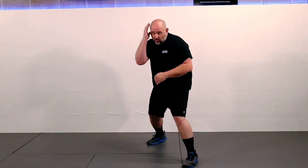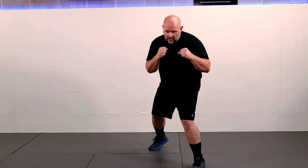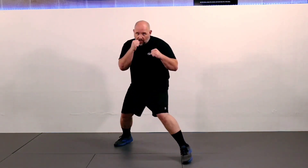We're not as bladed; we're not defending our power side as much. So good stance again: whatever direction we go, that foot moves first. Forward: front, back. Backward: back, front. Right: right, left. Left: left, right.